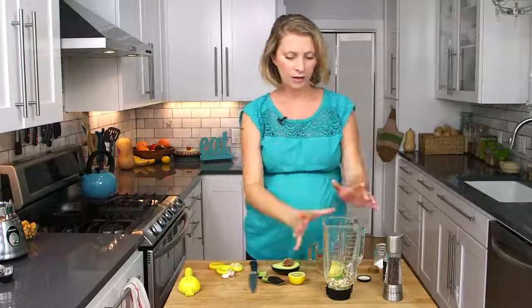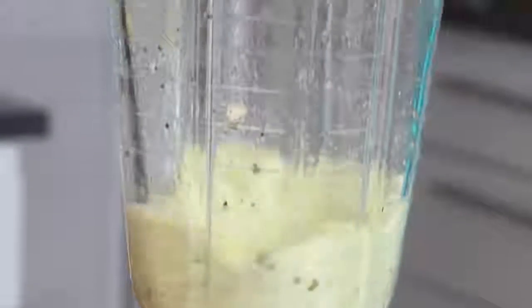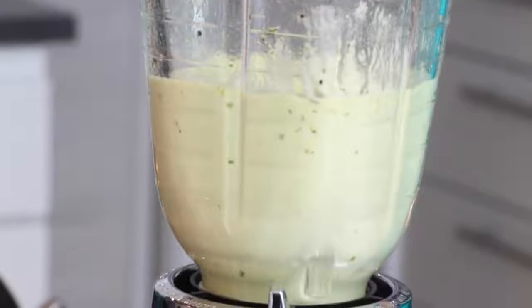So now I'm going to put this on my blender and we're going to blend it up until it's smooth. Through the top of the blender as it's blending, I'm going to add maybe two to four tablespoons of water just until the dressing comes together to a nice, pourable consistency.